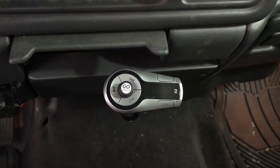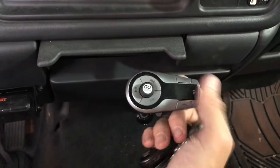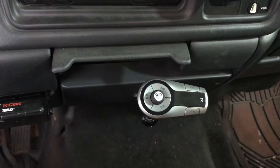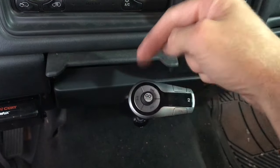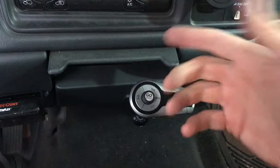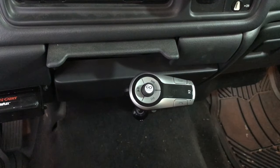When you turn your truck off it'll all turn off, so you won't accidentally kill your battery if you leave something like a charger plugged in for several days between driving. If this video helped you out at all, give me a big thumbs up, leave a comment down below, check out the links for all the products we used today, and be sure to subscribe. Thanks for watching!